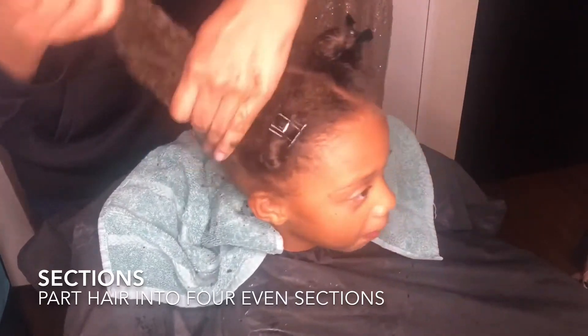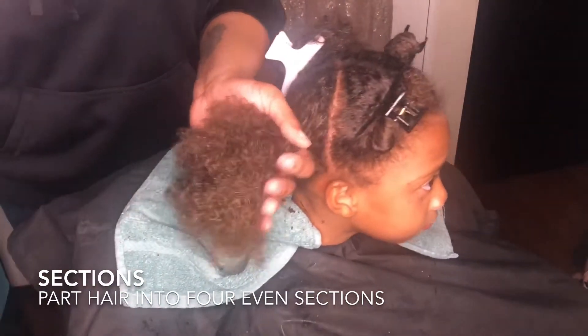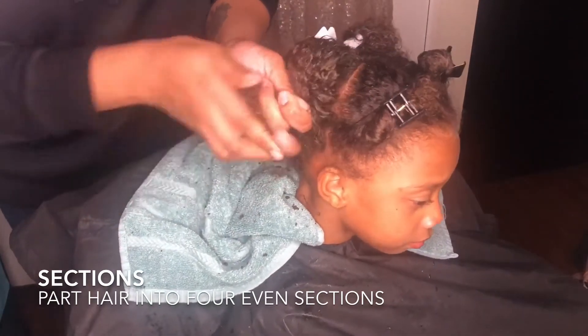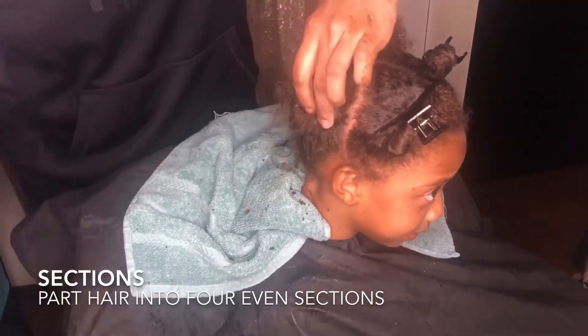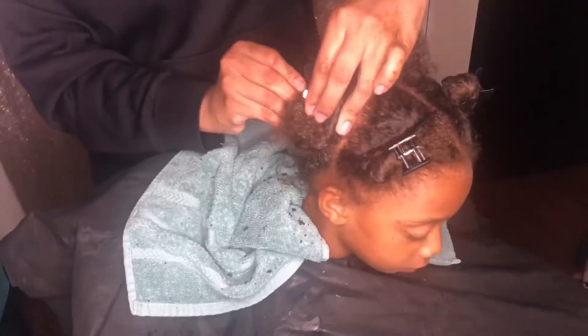I do it this way because my daughter's hair gets dry on the ends faster, because her ends are not as healthy as the rest of her hair. So I want the mixture on the ends before the moisture dries up.